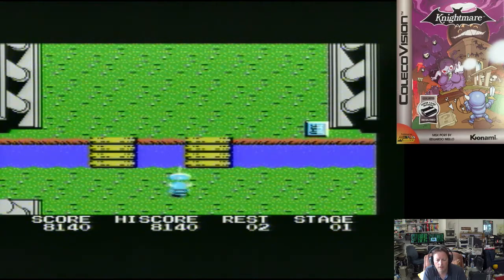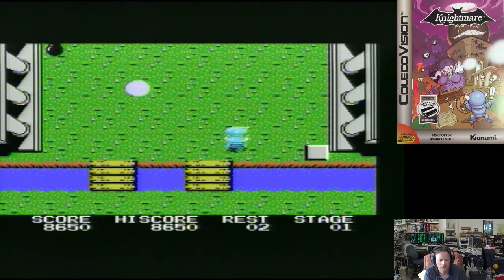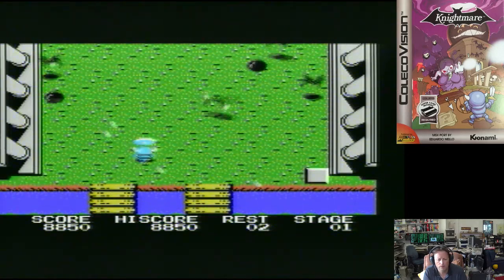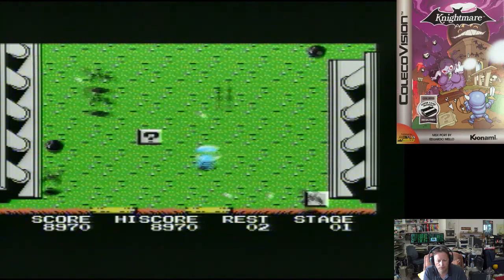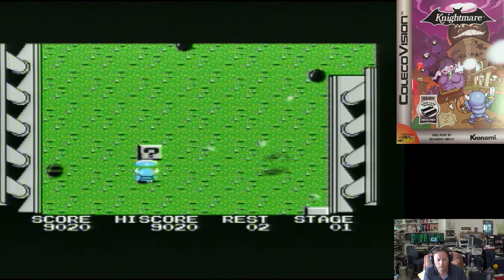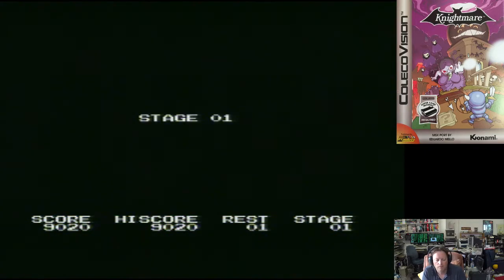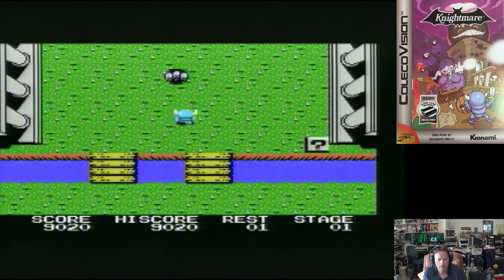I'm just interested to see how far I can get now. Not the best weapon in the world, but not the worst weapon in the world. It's very unforgiving — it does knock you completely back, and of course you lose any power-up you had.